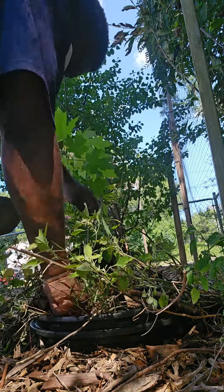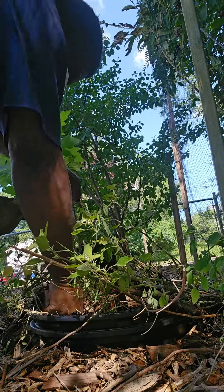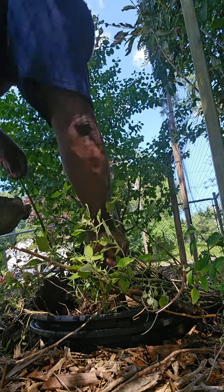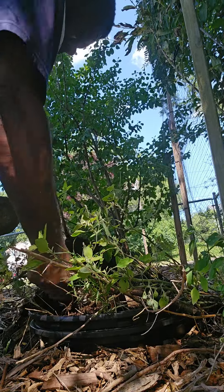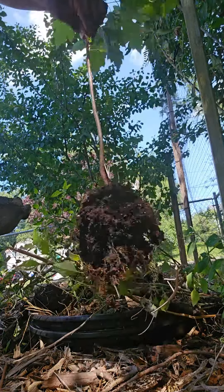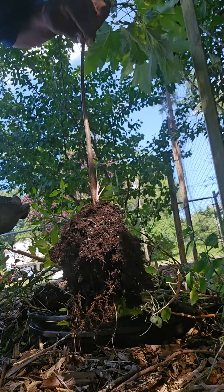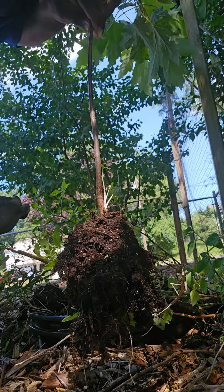I'm trying to dig it out without damaging too many roots. This is a young tree. There it is. So what I'm going to do now is replant this somewhere else and monitor it as it grows, so I can get it ready to plant in front of my house.